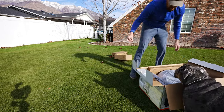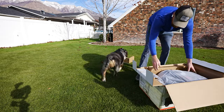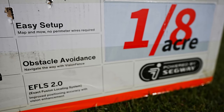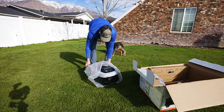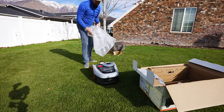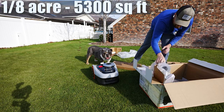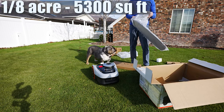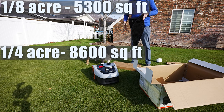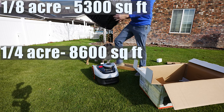The AI Series comes in two different packages. You have the quarter acre package and the one-eighth of an acre package, which is what I have. The biggest difference between the two is the size of the actual battery and the amount of space it's going to cut. The eighth of an acre is capable of mowing up to 5,300 square feet, and the quarter acre edition is capable of mowing up to 8,600 square feet.